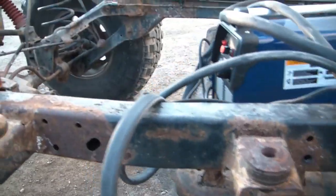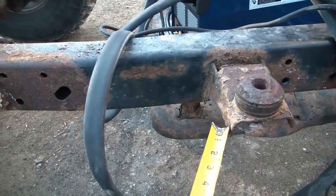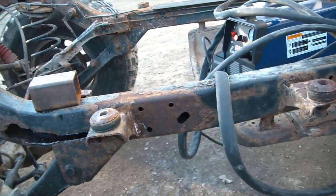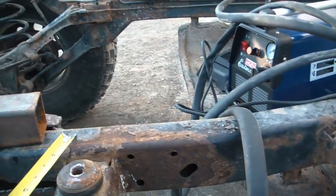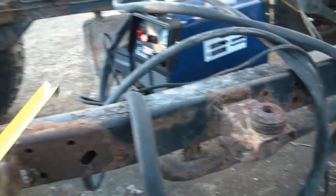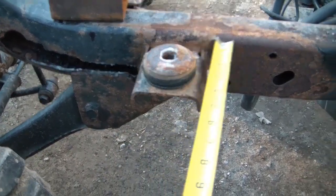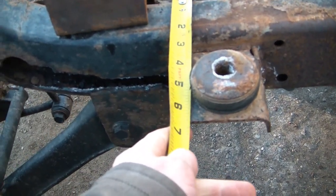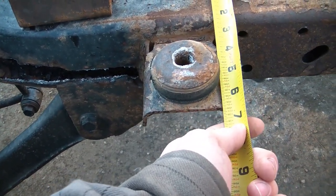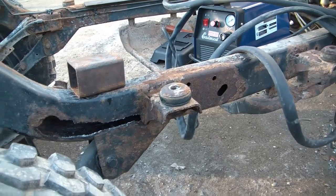I took some measurements: from the outside here to the outside here it's fourteen and three quarters. The distance from the top of the frame to the top of the mount is exactly the same between these two mounts. From frame to the outside here is four inches. Going the other way it is six and a half inches. From that I'll be able to put it back close enough.